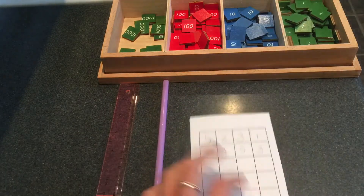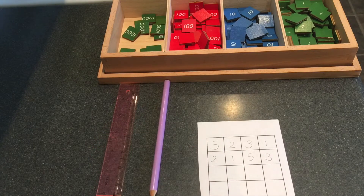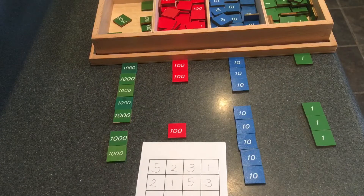Just like last time, I have two numbers, so I wrote these two numbers. I'm going to build them now. You can pause this and you can build them at home, too. Hopefully you've built your two numbers. I've built mine. Now let's verify the quantities.